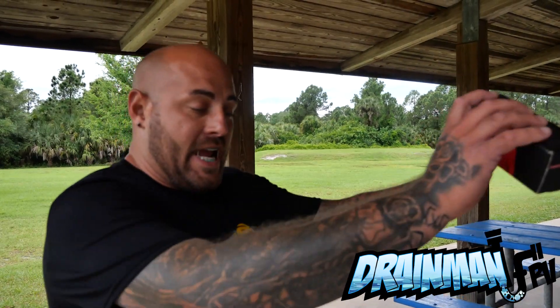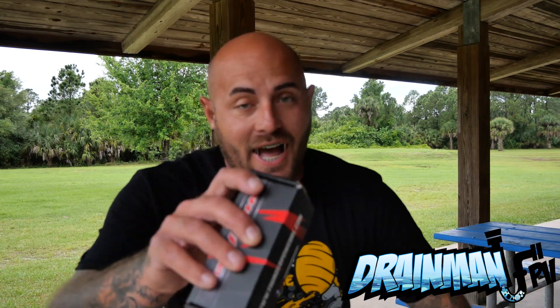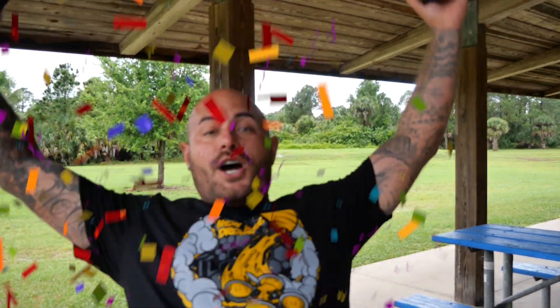Hey Pilots! Drain Man here, and today I have a very special video. We're going to be taking two batteries and torturing them — a $50 battery and a $20 battery. Is it worth spending more than double on a battery if you can get one for $20? Let's go!